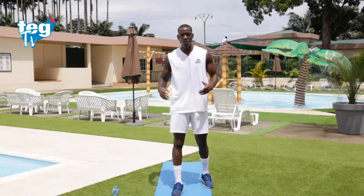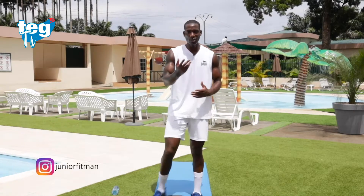Como habéis visto: ocho ejercicios los cuales hemos completado juntos. Hemos estirado, que ha sido lo último. Ya sabéis, estamos aquí todas las mañanas conmigo. Esto es Sport Tech.